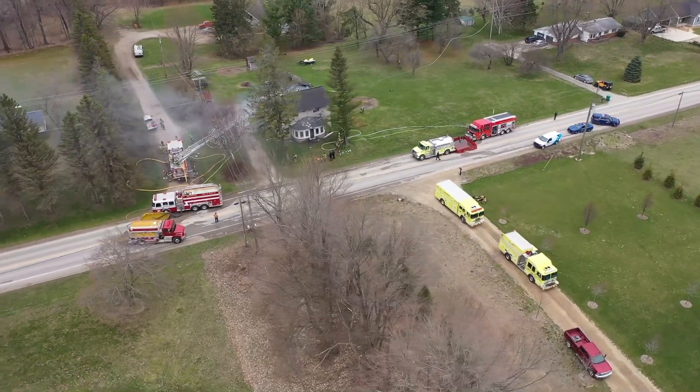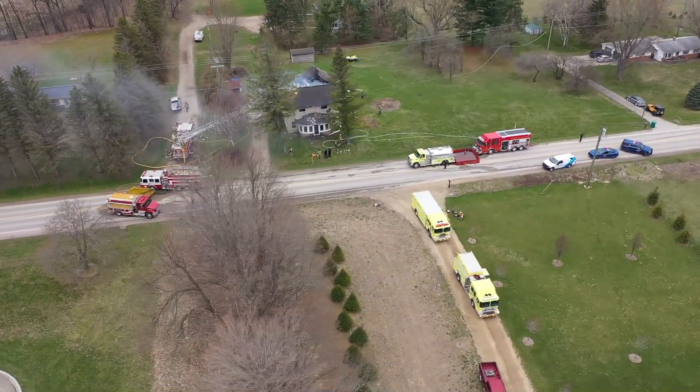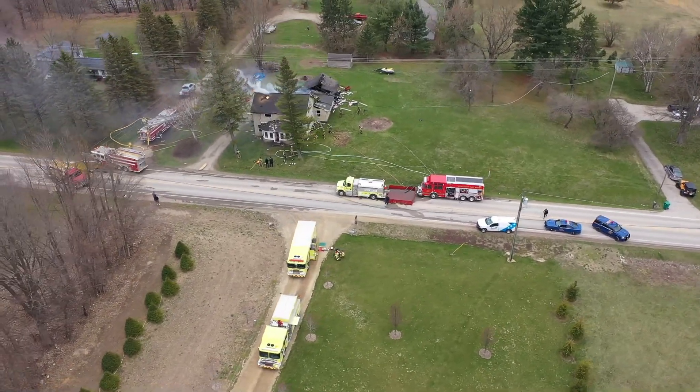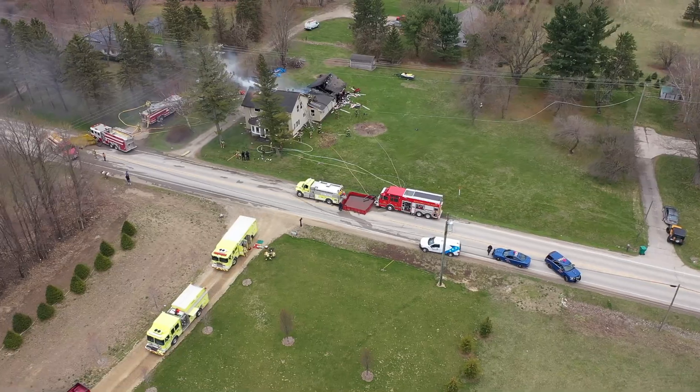There are two colors for fire trucks: there's red, and there's wrong. You can see some of the wrong-colored trucks in this clip. And this, ladies and gentlemen, is how to fight fire in rural America.